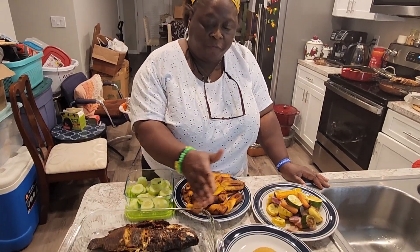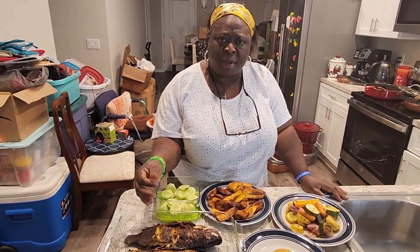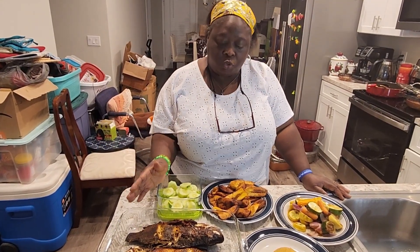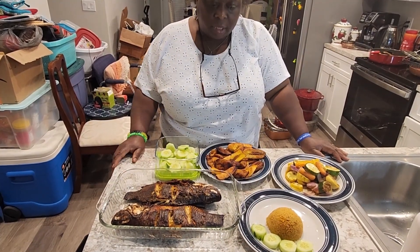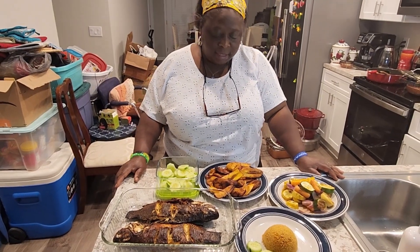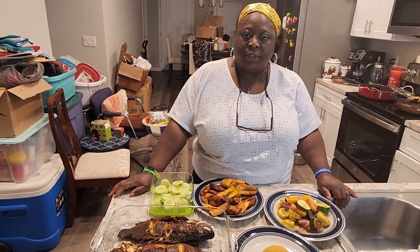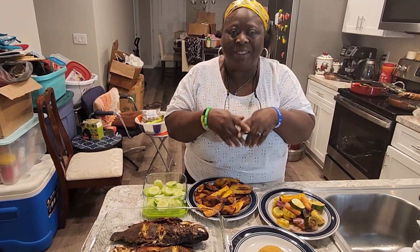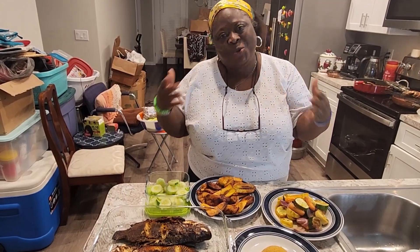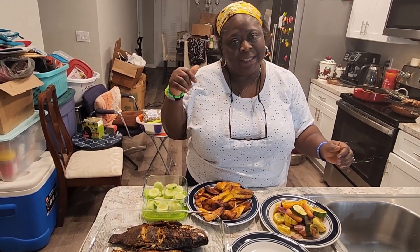Dinner is ready! The reason I didn't put the veggies right by the fish is because they have water and I don't want them to make my fish soggy. Anyone who wants to eat will just come, break some fish, and take a plate like this — here's the couscous with some cucumber, plantain, and veggies. Anyone who wants can just come take some food and munch. Thanks for watching — please subscribe, like, and share. As you do, you will be blessed and highly favored!